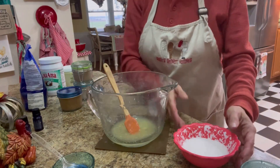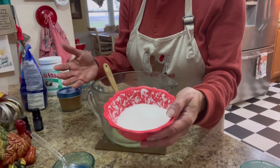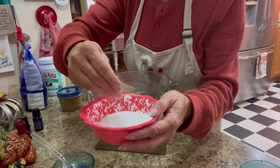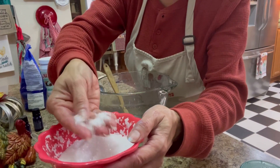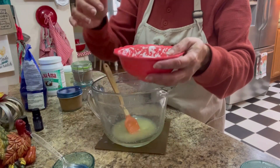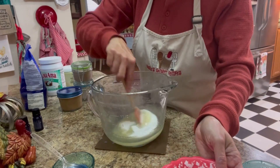Then you're going to want to add your salt. If you're using sea salt, you would probably want to put it into a food processor because it is a lot bigger and coarser — that will make it a little finer. This Epsom salt is perfect, so I don't have to do anything with it. I'm going to add it directly into the bowl and stir it.